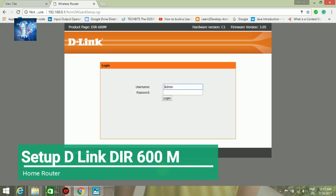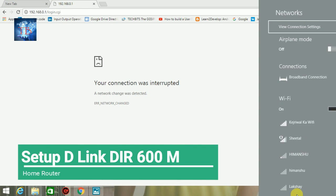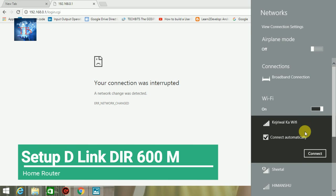I'll be redirected to the main page. The default username and password would be admin with no password. Let's login.